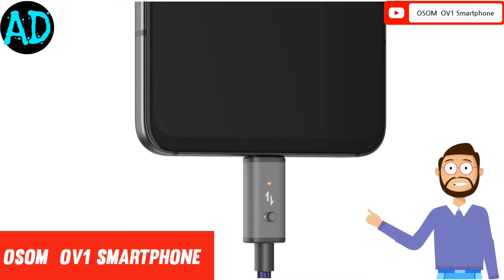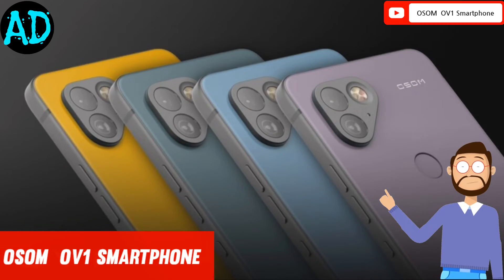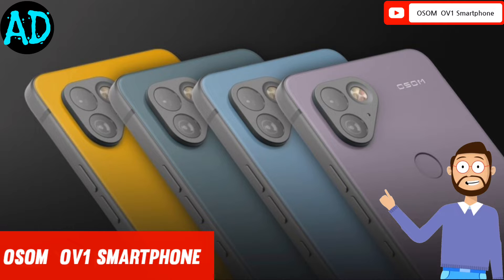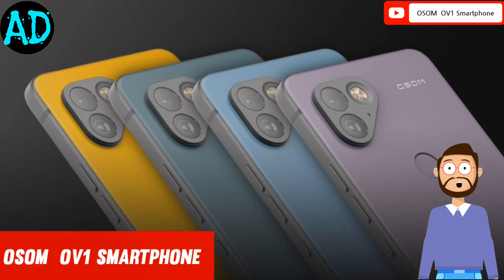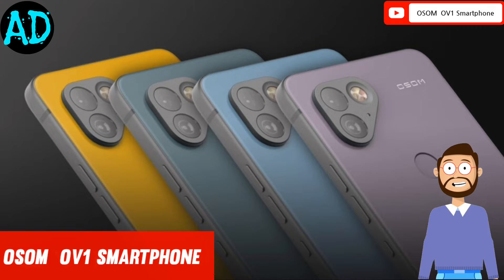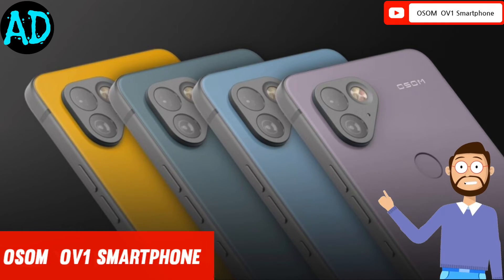The dual SIM smartphone will have support for 5G ultra-wideband connectivity. As for the pricing, the Awesome OV1 is said to cost less than $1000. When it goes official sometime in the second half of this year, it will come in 4 color options.